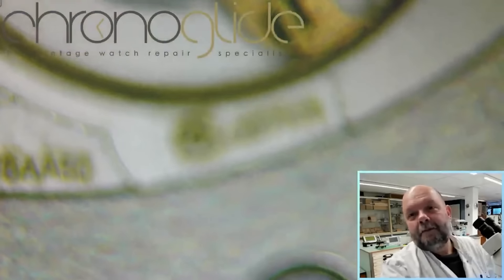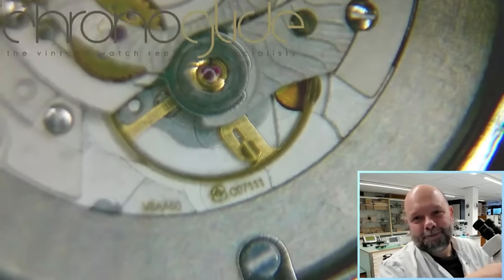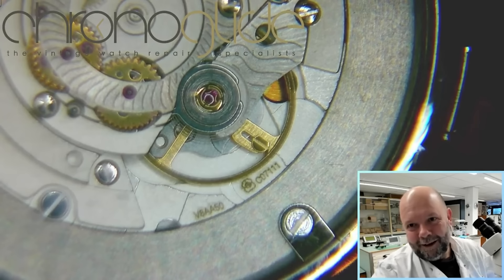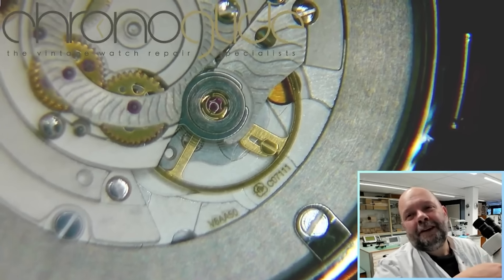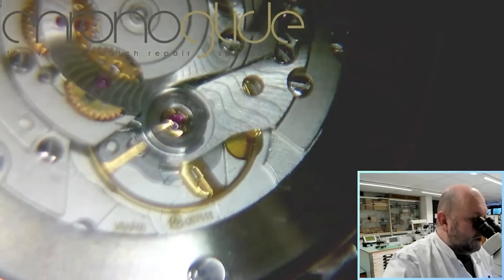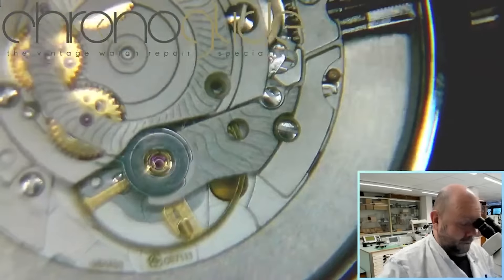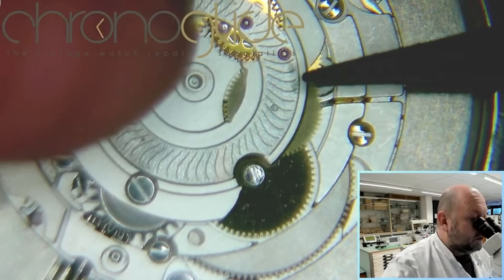This is the ETA — renowned brand — caliber C07111. That's one thing to remember. What I love is these weights; the principle resembles even Patek Philippe for the poising of the balance wheel. Well, then I'm going to remove the automatic winding module.